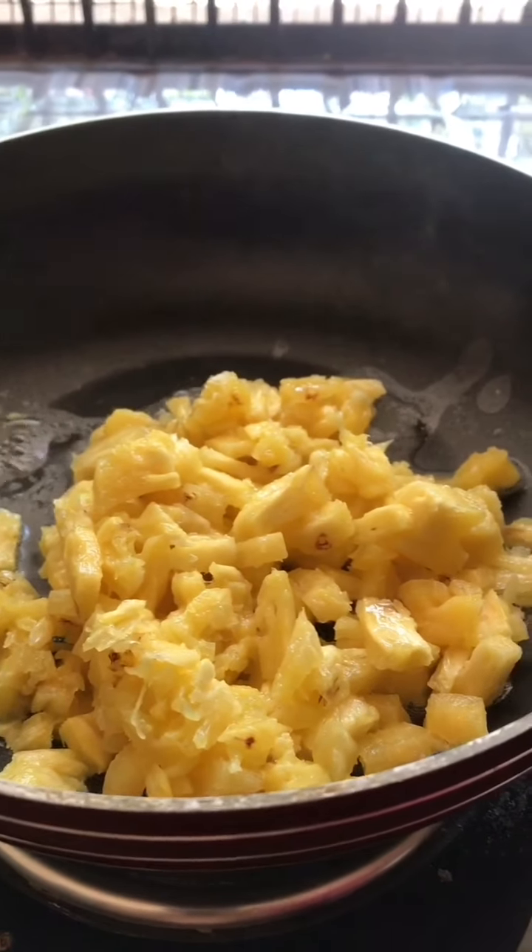This pan is made in medium heat. Now let's put the pineapple in here.